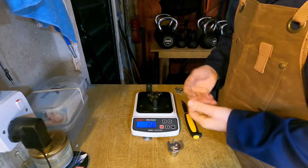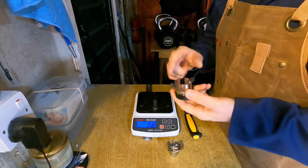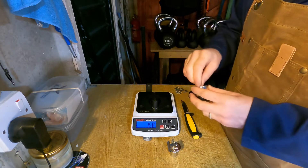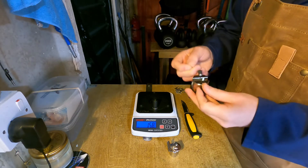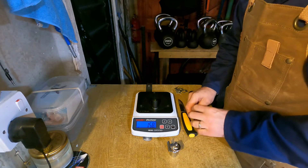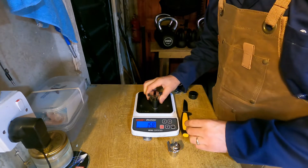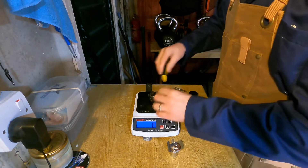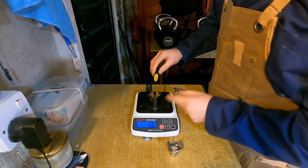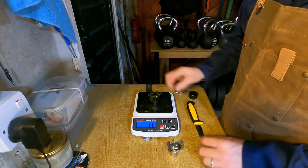Now, in order to get repeatable results, one important thing to keep in mind is that the tension of the thread can influence the results. If I repeat the test but pull as hard as I can on the thread to make the tension very high, and set this up again — we're going to get a lower number. Let's see... 66. This knife is definitely not 66 BESS sharp, I can assure you that.